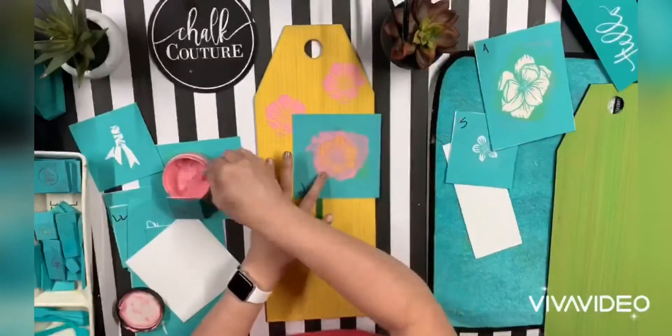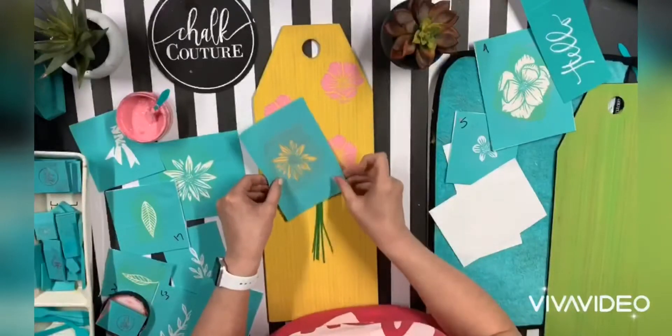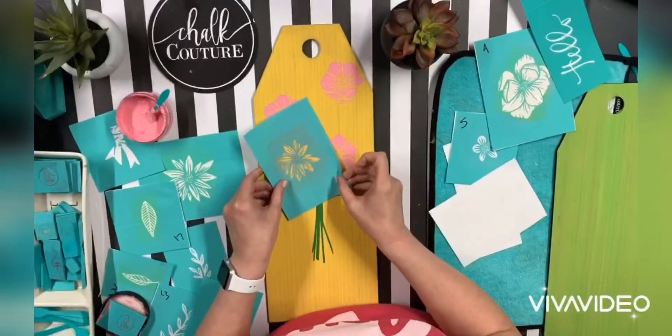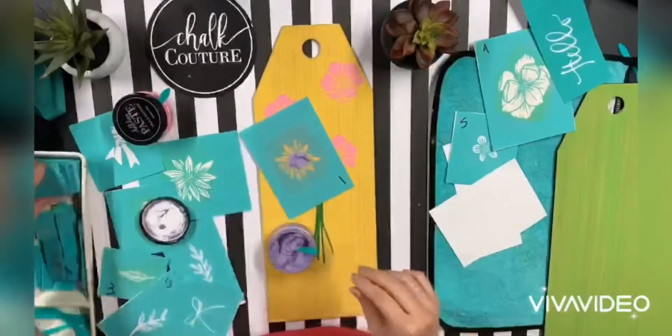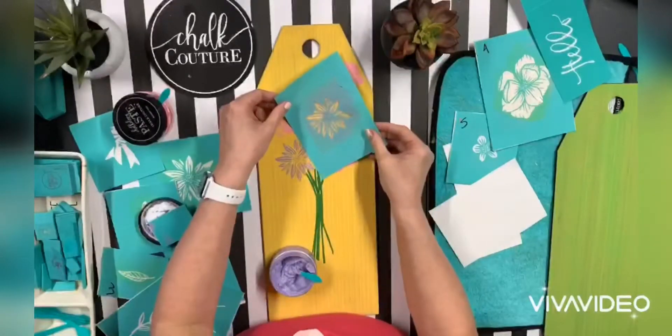And I used peony chalk paste — the stems are in meadow green, and then I put some more flowers in Wisteria, one of our En Vogue colors, and then bright white, which is my favorite flowers of this set.